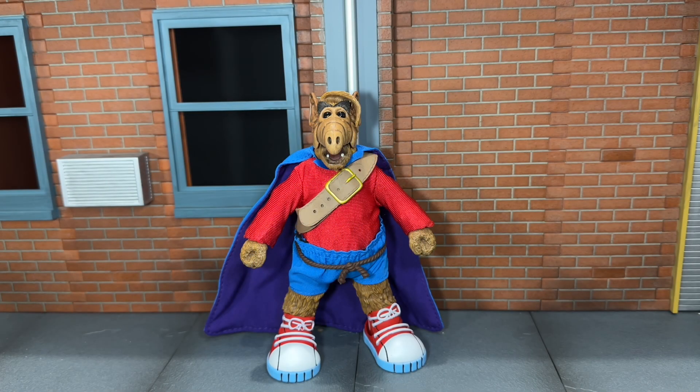Hi everybody, this is Boogass Reviews, and today I'm going to be doing a review on the NECA San Diego Comic Con 2024 exclusive Super Alf figure.